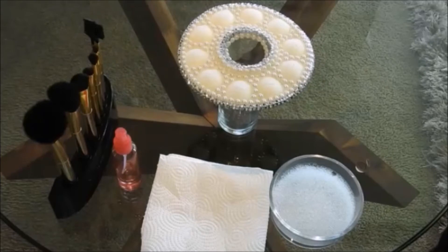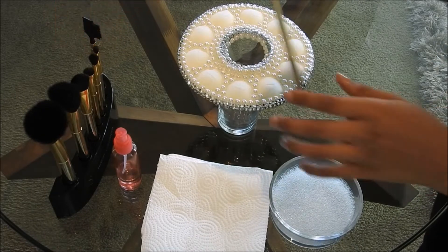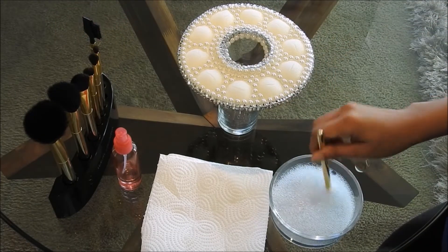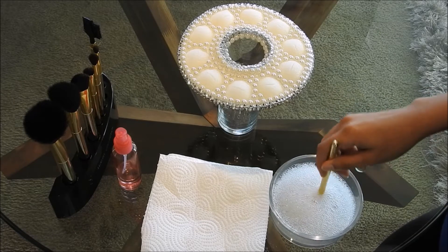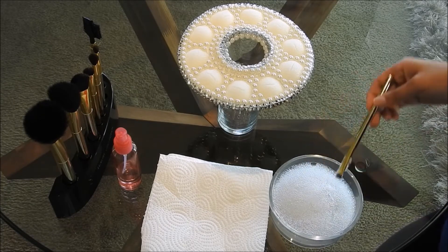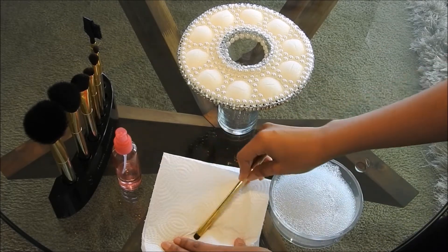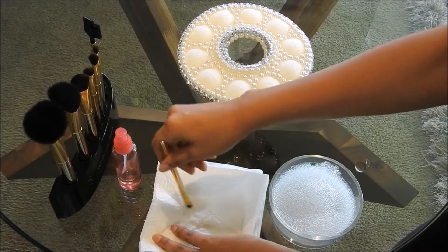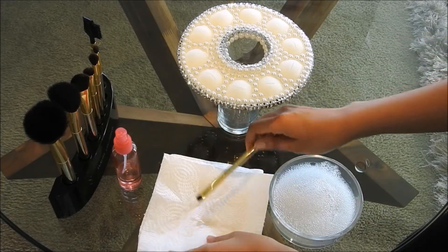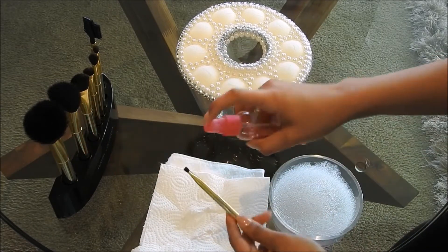So to start, we're going to need a container with water and some dish soap, a paper towel, a hand towel underneath so it doesn't mess up the table, and a spray bottle with alcohol in it. And of course, the makeup brush holder, which we're going to use after. Basically just putting the brush in the water with dish soap first, cleaning it off on the paper towel, then spraying it with alcohol, and then putting it on the makeup holder. That's the whole process for the rest of my brushes.